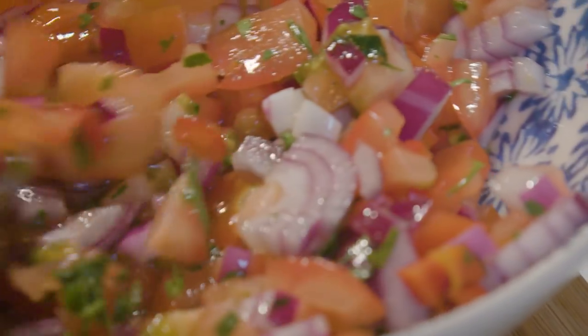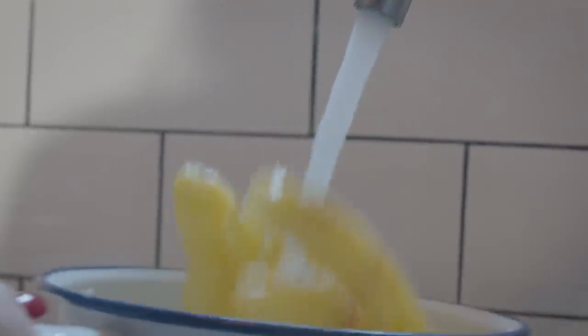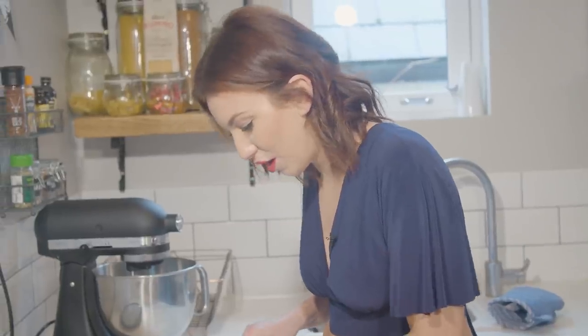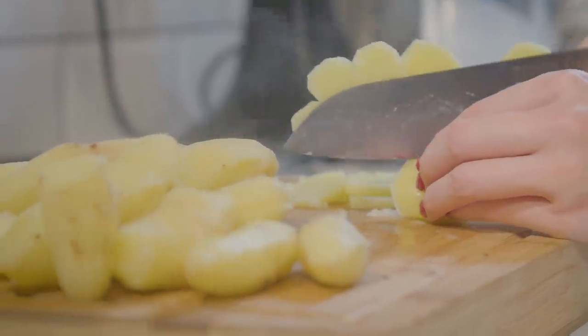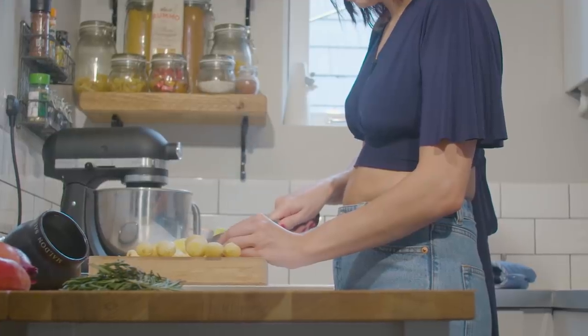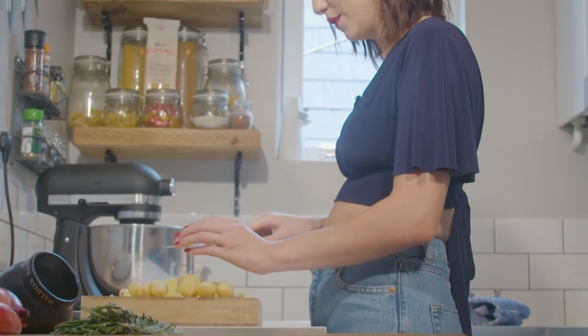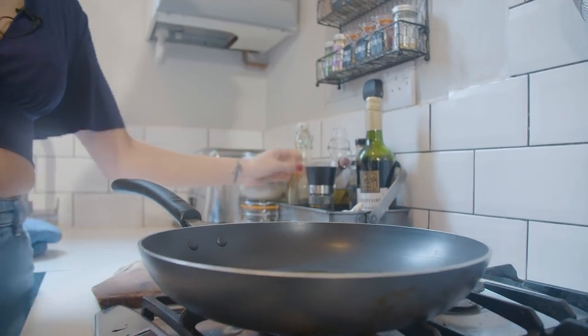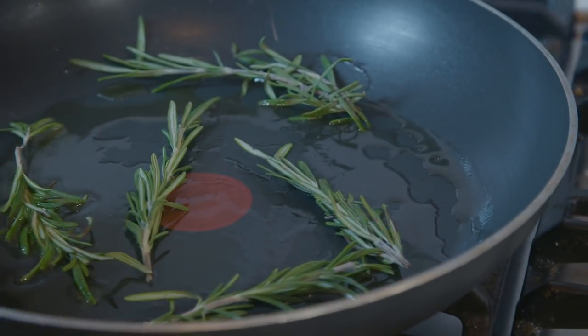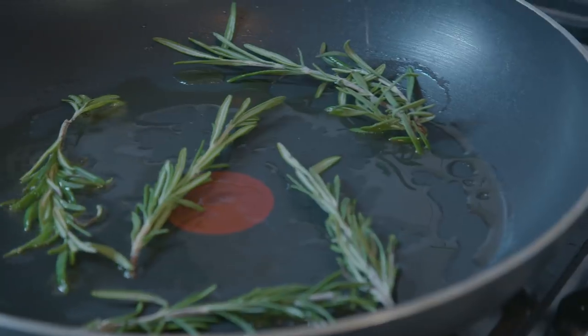Our potatoes have been parboiled, so I'm just going to take them out of the pan and run them under some cold water. What we want to do is thinly slice them, because we're just going to fry them off. They're cooked through already — we just want to crisp them up. I'm using a big frying pan on medium to high heat, drizzle some olive oil in the bottom, and get it nice and hot. I'm going to flavor the pan with rosemary — I'm not bothered about chopping it, I'll just chuck a few sprigs in there.